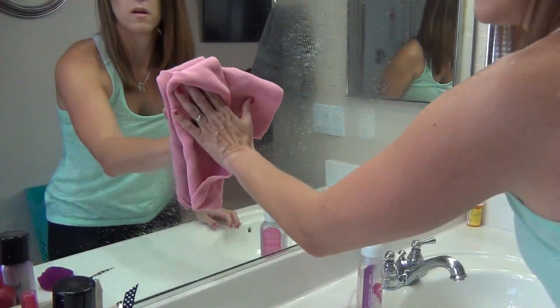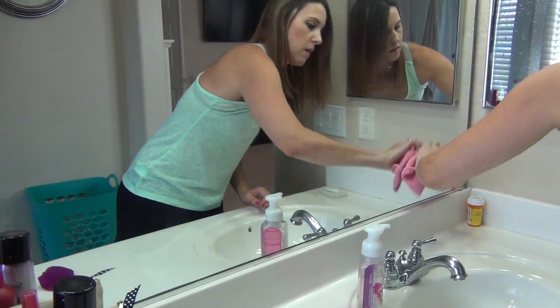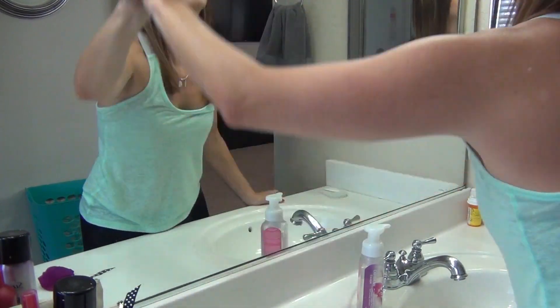Typically for my mirrors I will use just plain water along with this Norwex rag, but today I decided to use the Mrs. Meyers stuff and it works just as well.